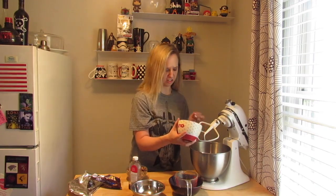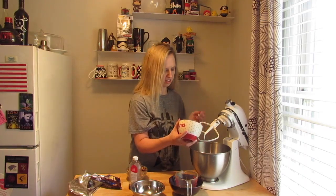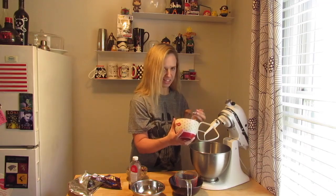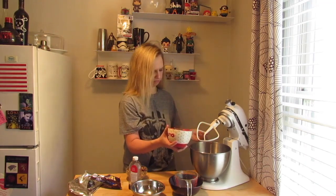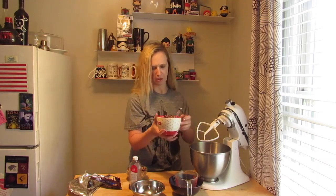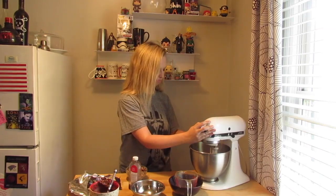I got a little chocolate crazy, okay? I added about half of the bag into the batter, and then I'm going to add the rest of it later once it's all mixed and well incorporated.